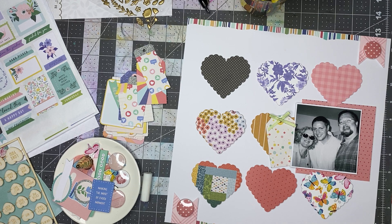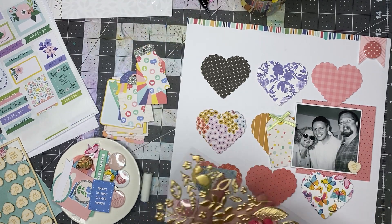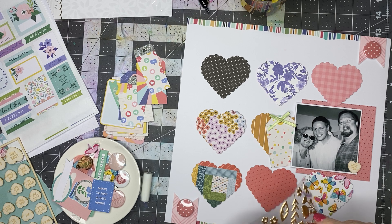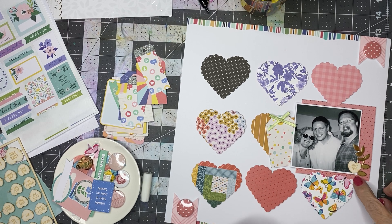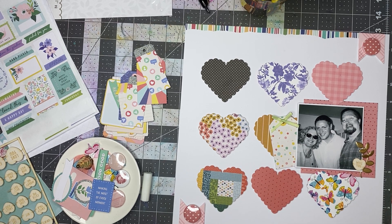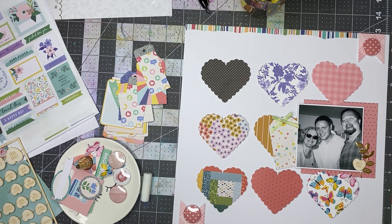I'm going to start working in these gold pieces. I'm not great at using them, but once I use the first one, I'll use the others to provide some balance. I'm going to go ahead and use this one kind of curling around and coming up there. I will find maybe a sentiment that says 'making the most of every moment' — that actually makes sense for this photo. I had been on a business trip in Palm Desert, California, and I came back and flew home.